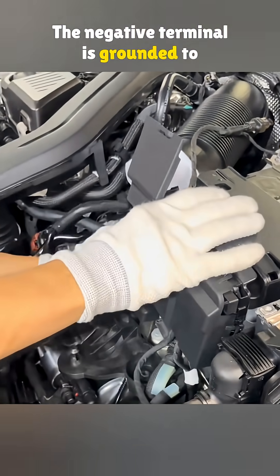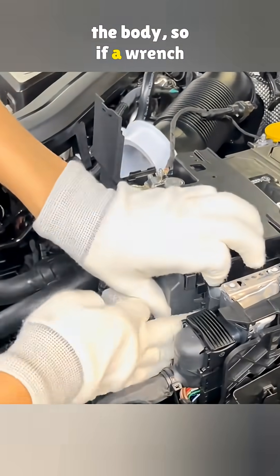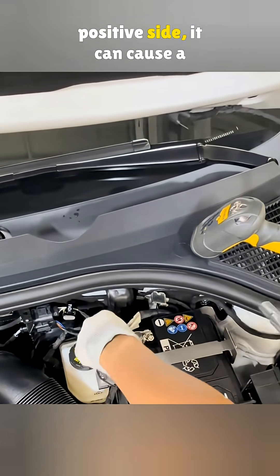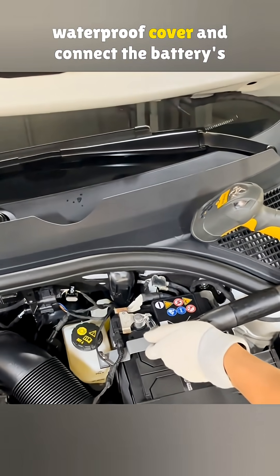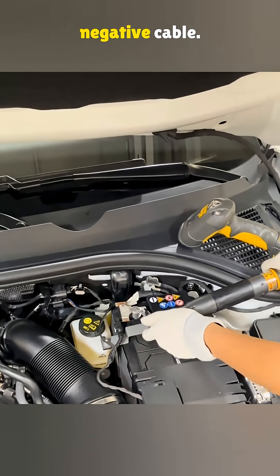Here is the reason for waiting: the negative terminal is grounded to the body, so if a wrench touches metal while working on the positive side, it can cause a short. Finally, they snap on a waterproof cover and connect the battery's negative cable.